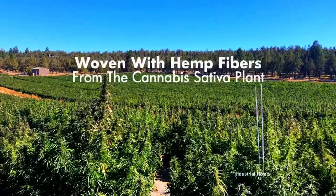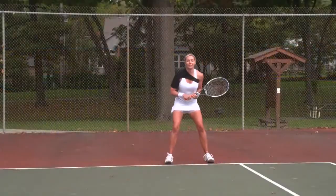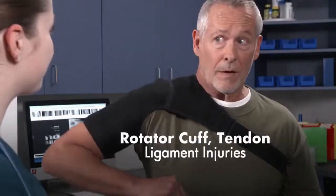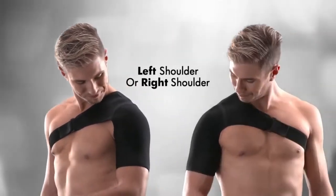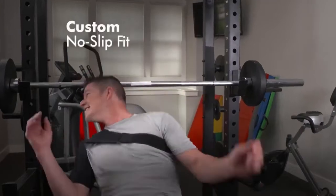Woven with the soothing fibers of the cannabis sativa plant, Hempvana Shoulder Saver is great for muscle strains and sprains, perfect for people with tendonitis and arthritis, and great for anyone recovering from rotator cuff, tendon, or ligament injuries. It can be worn on the left shoulder or the right shoulder, and features adjustable straps for a custom no-slip fit on anyone.